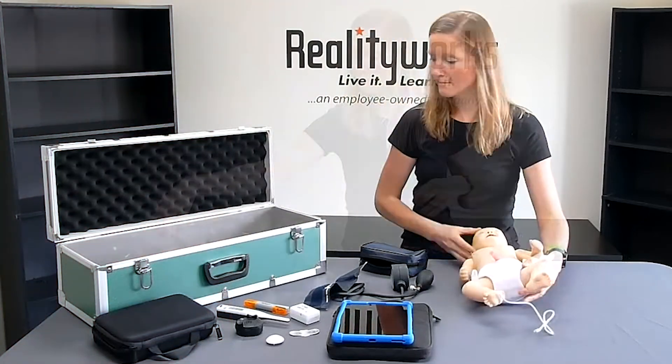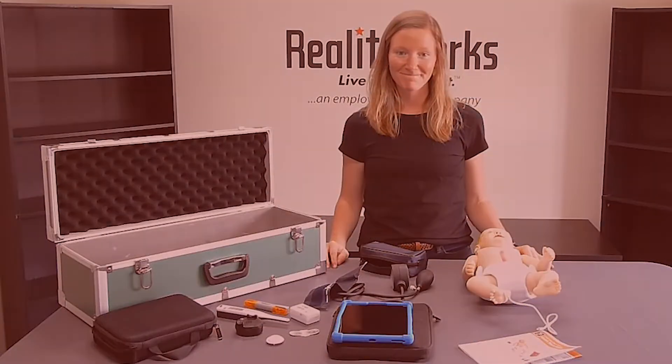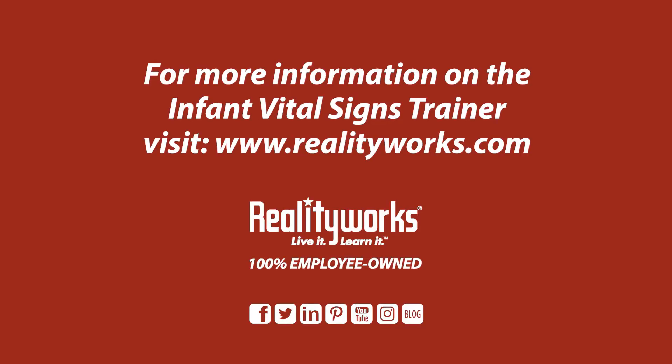Visit our website for more information on our Infant Vital Signs Trainer and other nursing mannequins. Thank you.